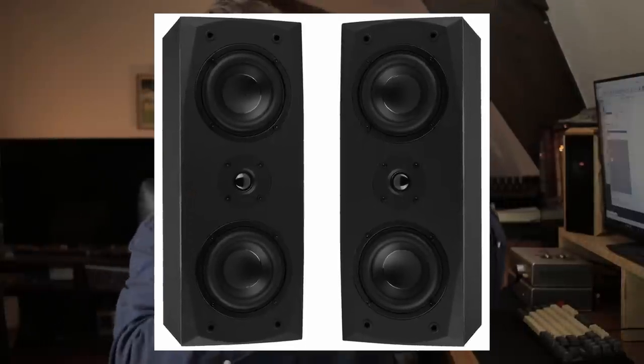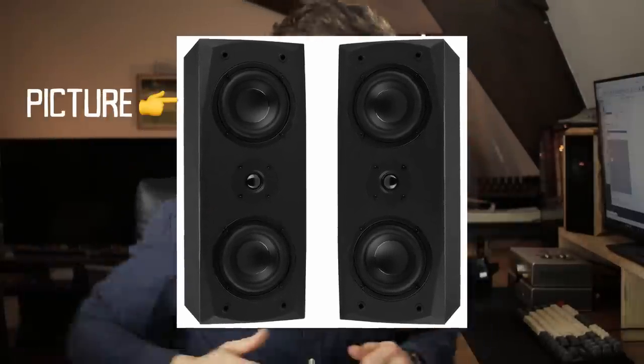This is one reason why a lot of people like to use MTM-style speakers — midwoofer, tweeter, midwoofer. The orientation of these speakers gives you a pretty uniform, symmetric lobing pattern, or basically no lobing — a pretty symmetric radiation of the frequencies in space, no matter where you're standing or sitting.